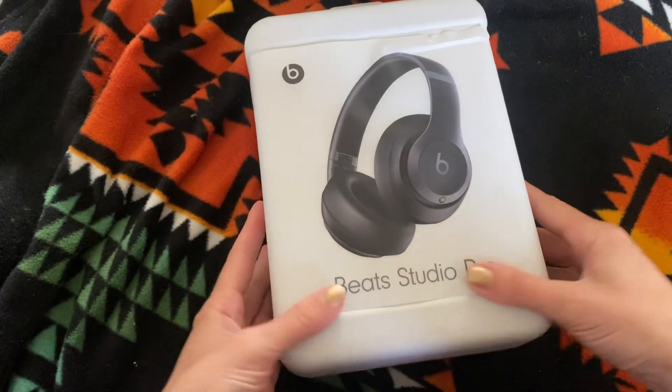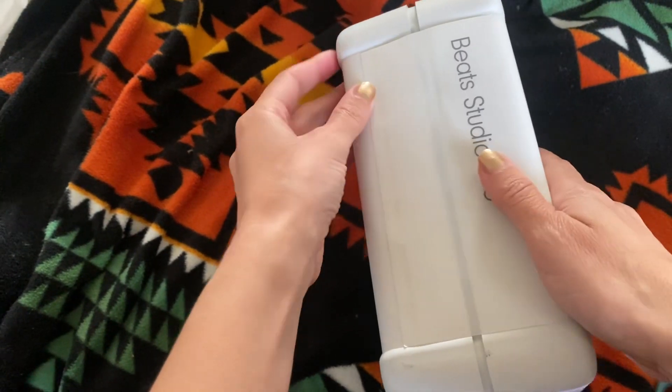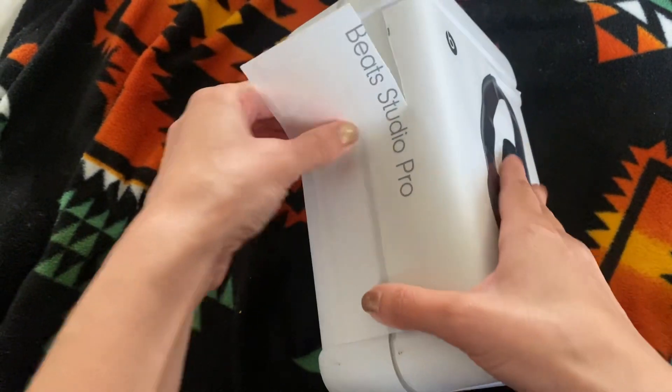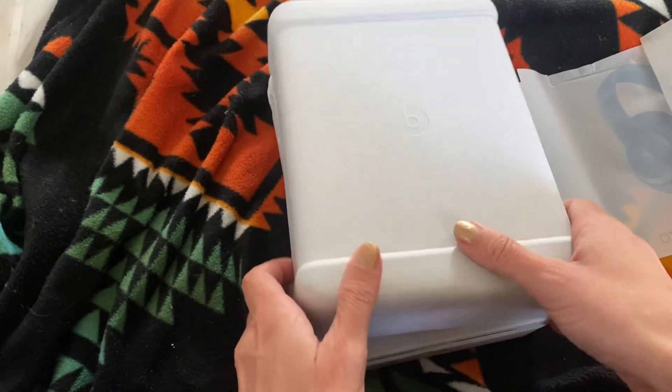Hey guys, this is an unboxing for the Beats Studio Pro. I got this because I wanted some really, really good headphones, and these were very highly rated.